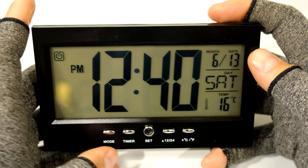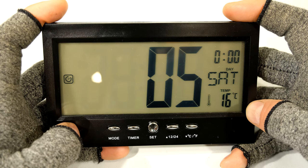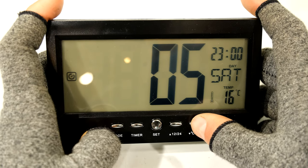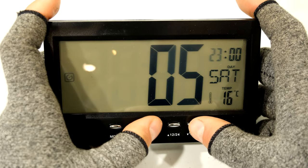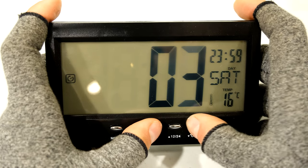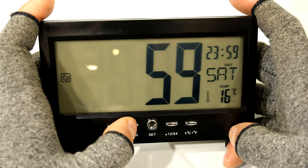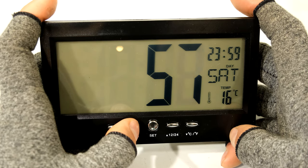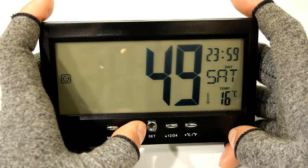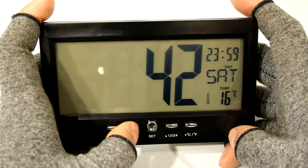There's one additional feature - the timer. If I press the timer button you can see it takes me to a new menu with a countdown timer. Pressing set takes you to the hour digit - you can count down from up to 23 hours. Press set again for minutes, up to 59 minutes, and again for seconds, up to 59 seconds. Once the countdown finishes, it will play the melody you had set in the alarm menu.